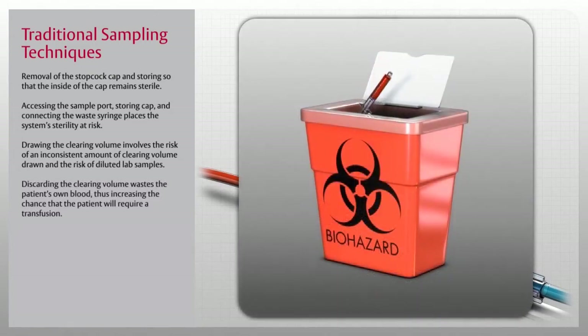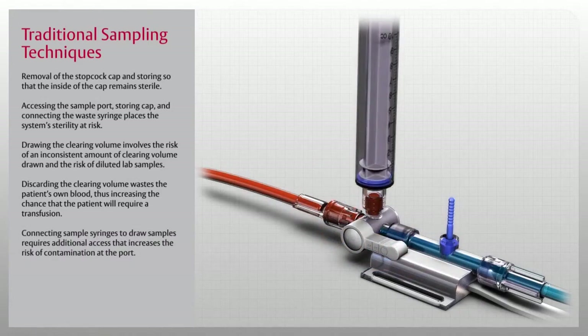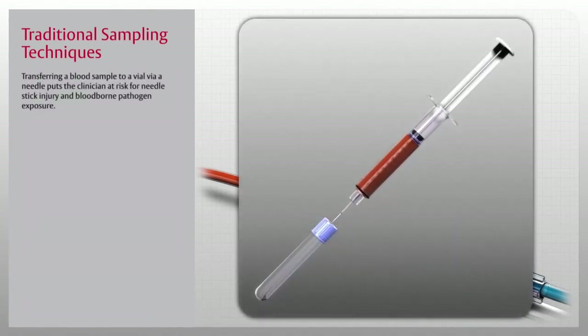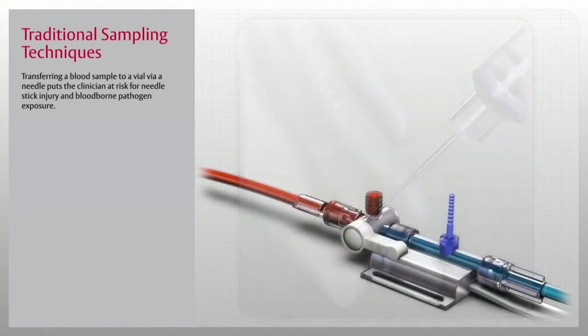Discarding the clearing volume wastes the patient's own blood, thus increasing the chance that the patient will require a transfusion. Connecting sample syringes to draw samples requires additional access that increases the risk of contamination at the port. Transferring a blood sample to a vial via a needle puts the clinician at risk for needle stick injury and blood-borne pathogen exposure.